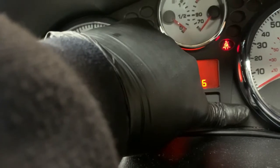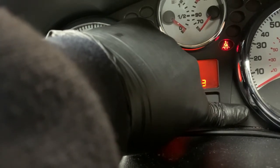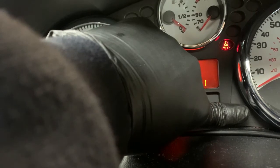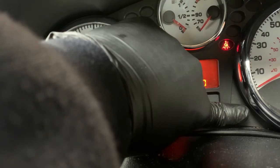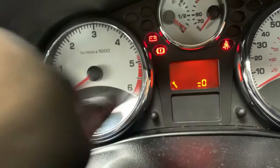It is on the counter. Click on the counter. I have reset the counter. I am off the counter.